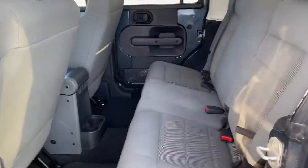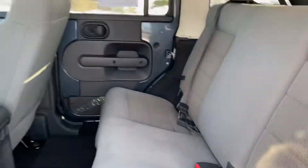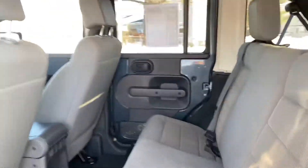Back seats are really clean — they look good. The upholstery looks good and everything like that. The fronts are not as good, and I'm going to show you here in a second.